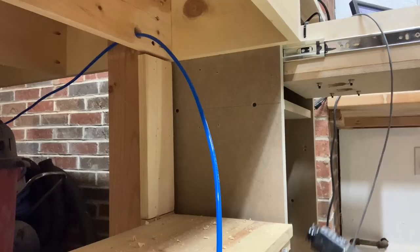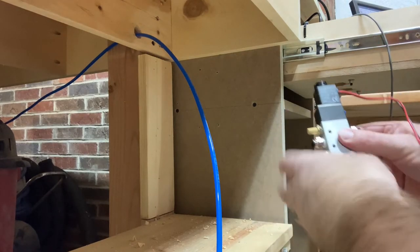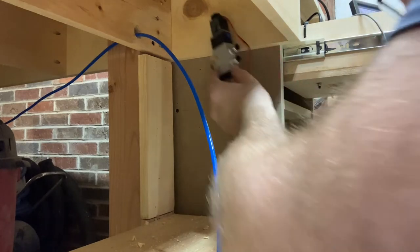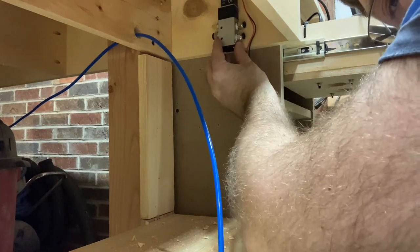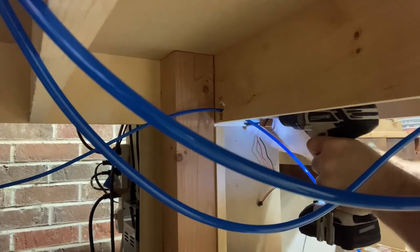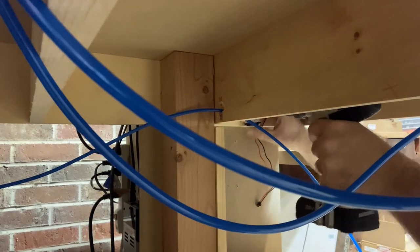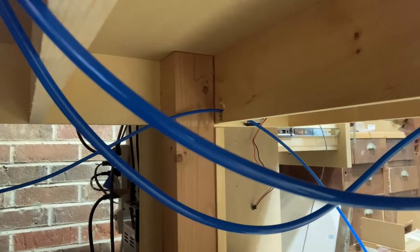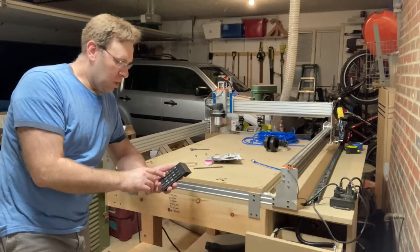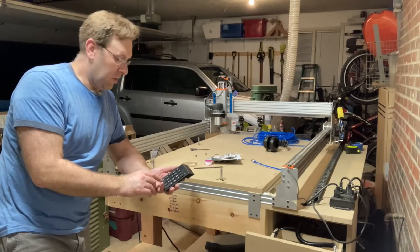I've got the line ran. Pins up is one, pins down is zero.